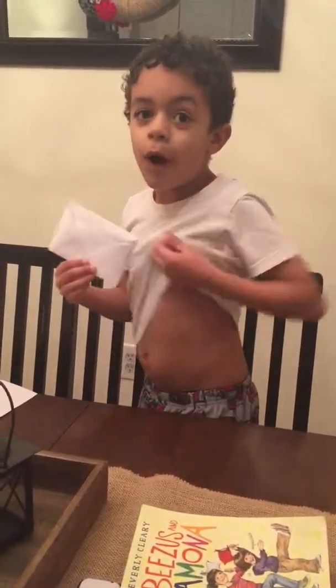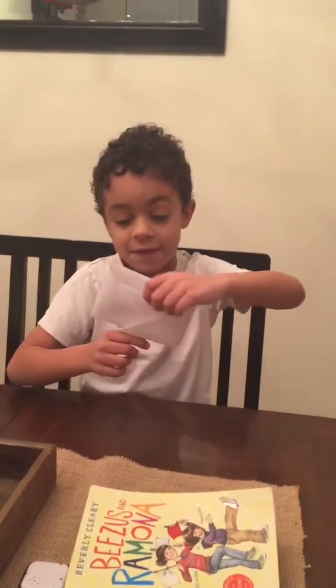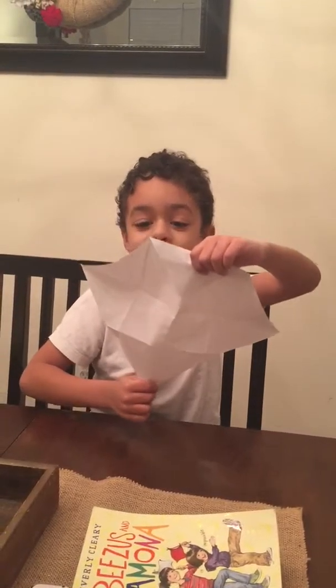Hey everybody, this is my seventh video. Guess what? I made an envelope. Isn't that awesome? Wait, don't go yet. This is not just an ordinary envelope. This is an exploding envelope.